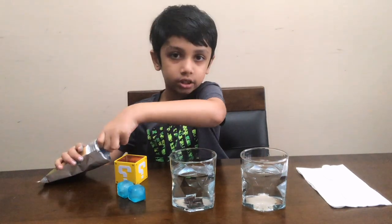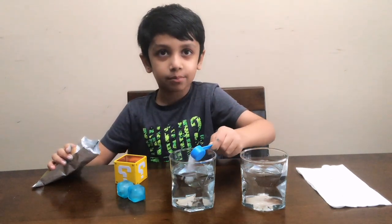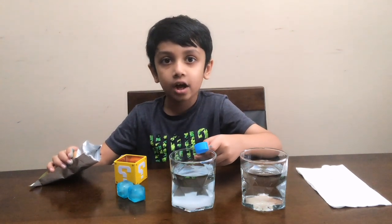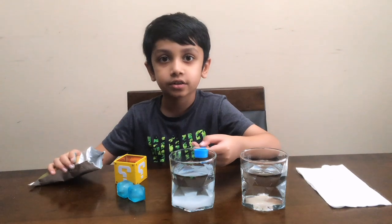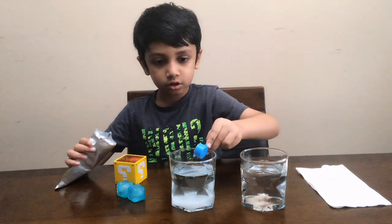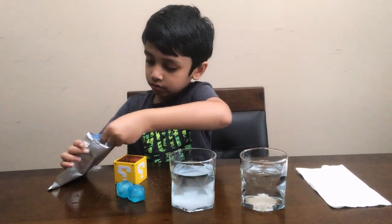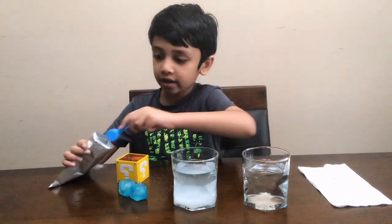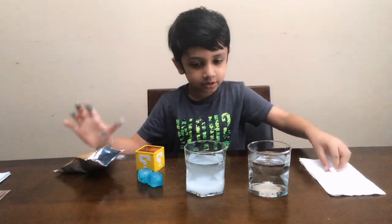So I need to get my salt. You can probably get salt from anywhere. Put like five or six spoons in — I'm gonna go with six. One, two, three, four, five, and one more — six. Now it's time to mix.